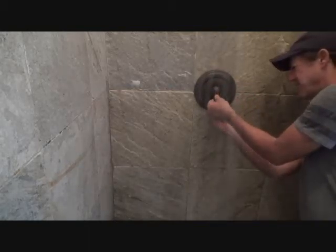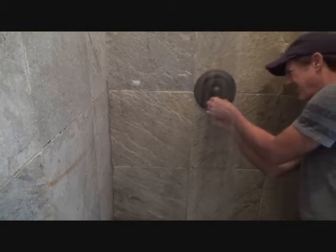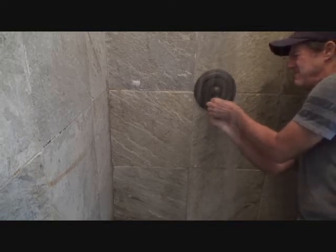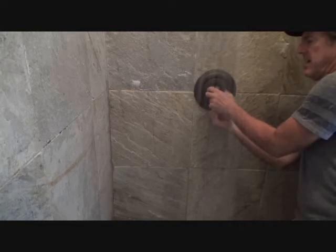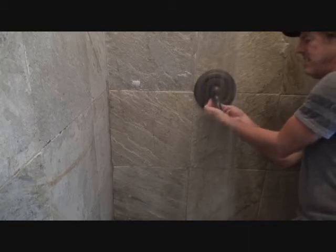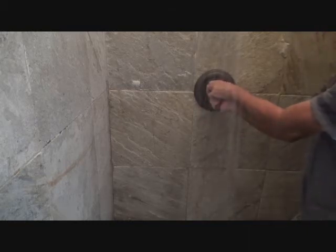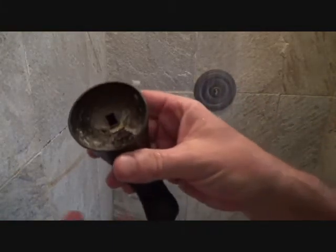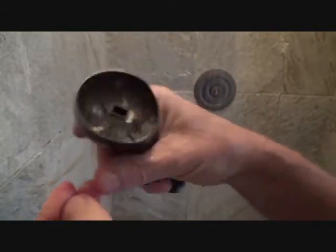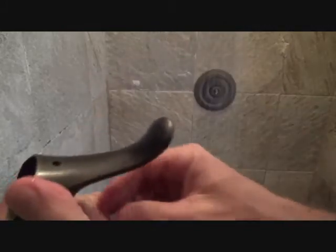I don't think I have it unscrewed far enough. If you get it out too far you might unscrew it all the way and it could fall out. In fact, I did unscrew it all the way — see, there's the little set screw right there. So next time I want to get this I just have to put the allen wrench up through that little hole and tighten it back up.